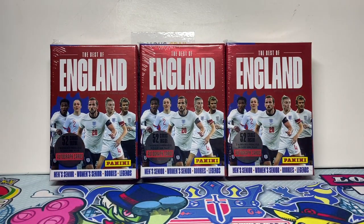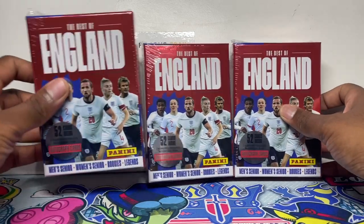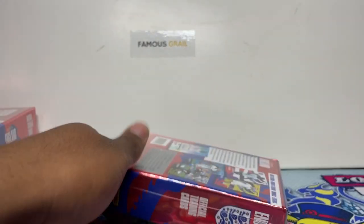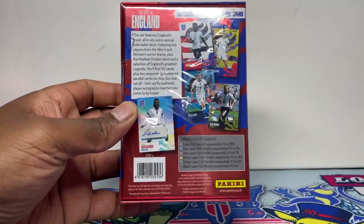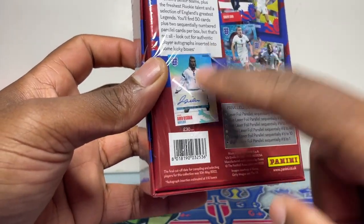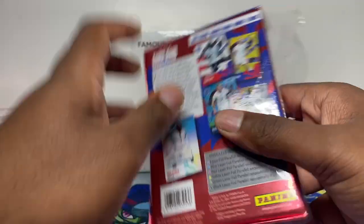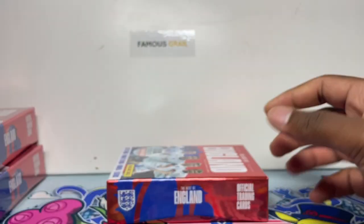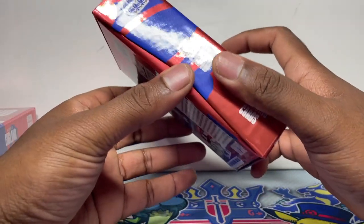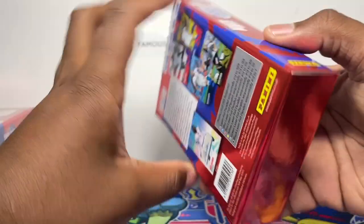We've got three boxes here — I'm just going to open three for the collection and for the video, to show you what these are about. Hopefully we can pull some awesome stuff. There's a David Beckham autograph picture there — love that nostalgic kit, I remember that from my childhood. I've actually bought a David Beckham autograph and sent it to PSA, so you'll see that in a future PSA video.